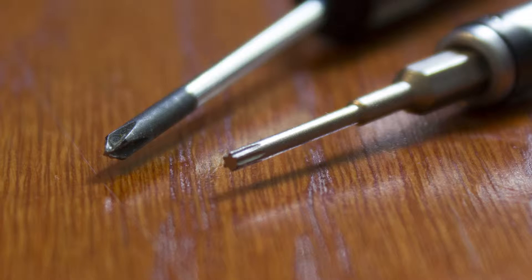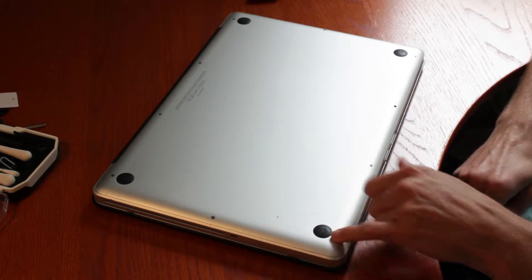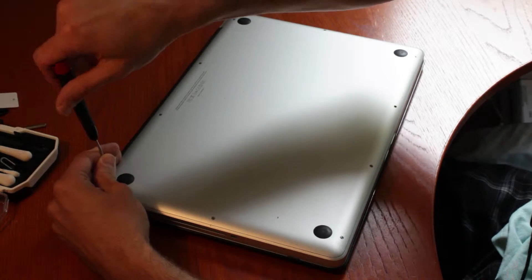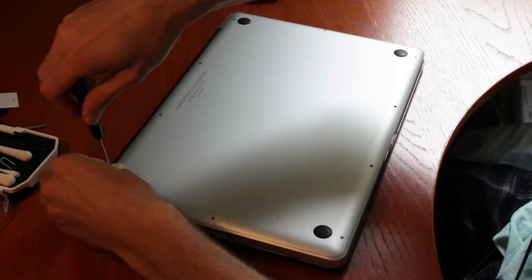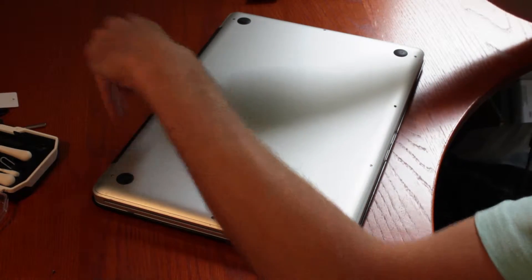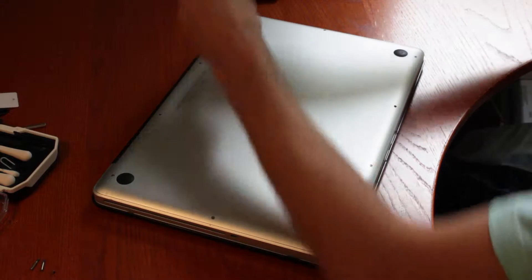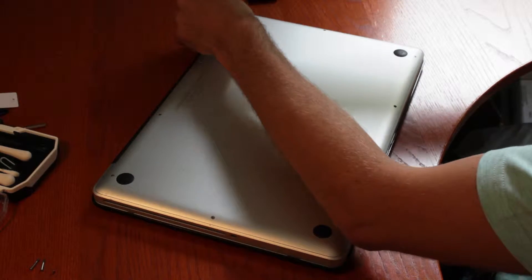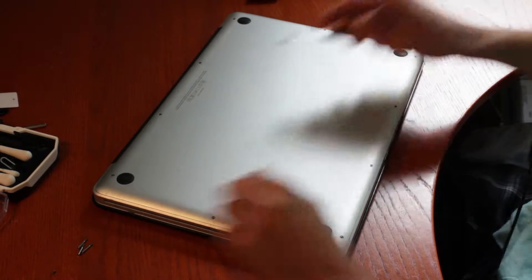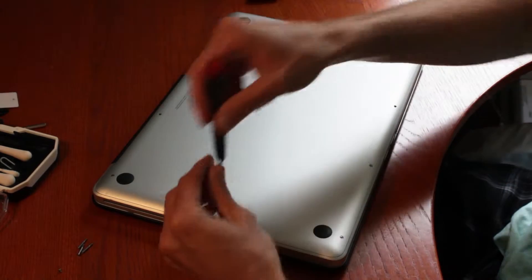You start by removing the ten screws on the bottom. You can start from anywhere, but I personally like to go clockwise — top left, top right. You don't have to remember where these go because there's only two types: a small and a long. The long ones, these three here, go to the top right, and the small ones go everywhere else.